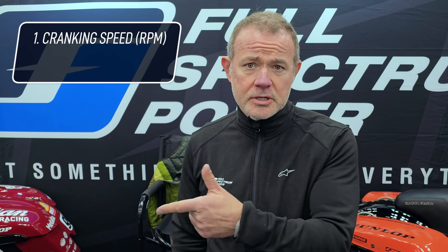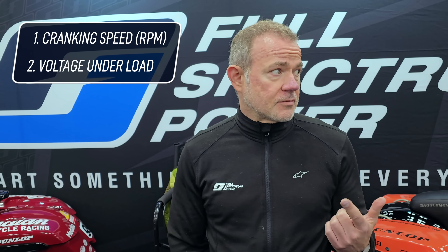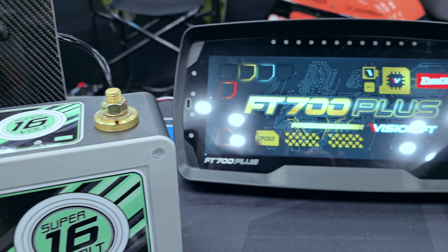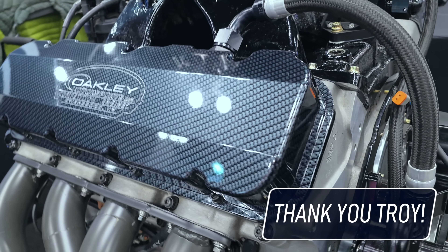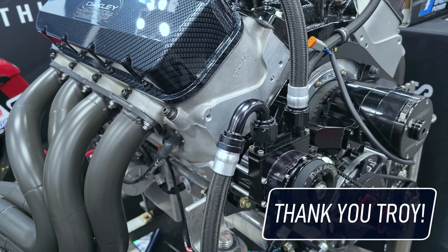For cranking speed, we're looking at the crank trigger on this. Two: voltage under load, specifically voltage during cranking, which is super important. In order to do that, we turned to FuelTech. Once we got to the show, Lewis pulled a new FT700 Plus out of his race car, so we will be using that for these tests. None of this would have been possible without Troy Baum of RaceWires, who wired this engine and harness setup on the floor here at ERI, and we are incredibly thankful.